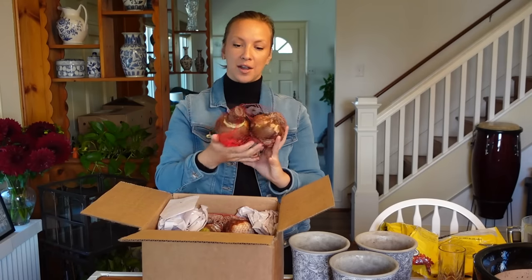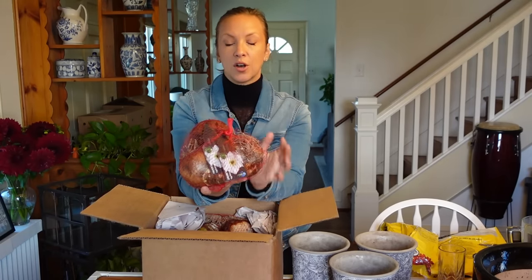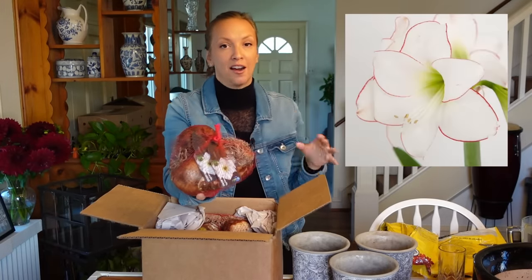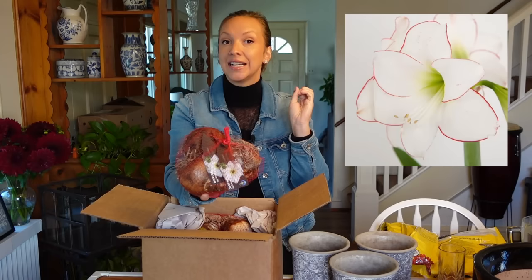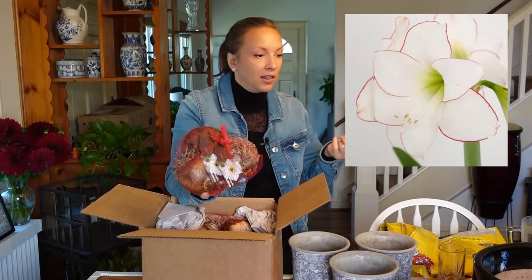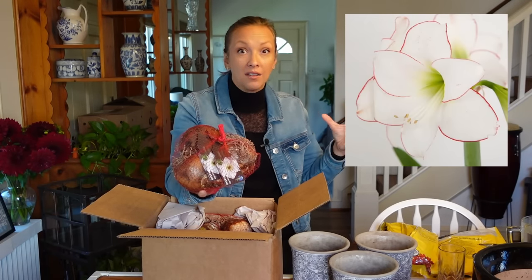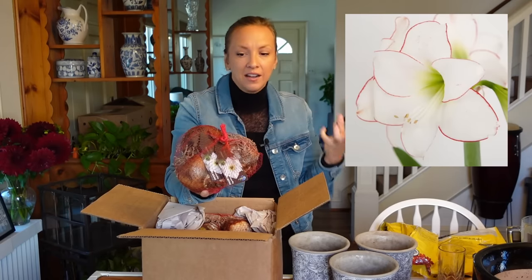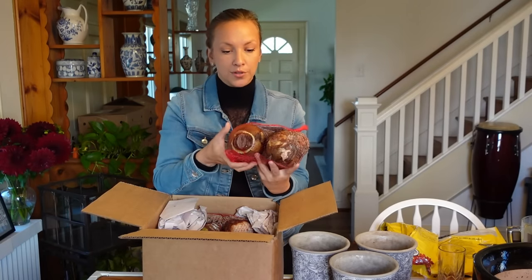This is the first variety I purchased — this one is going to be for cutting. It's called Picasso — I'll put pictures on the screen. Picasso is so beautiful. It is a pure white amaryllis with a beautiful, delicate line all around the exterior of the petals, and the color of that line is bright, vibrant red. The bulbs look good.